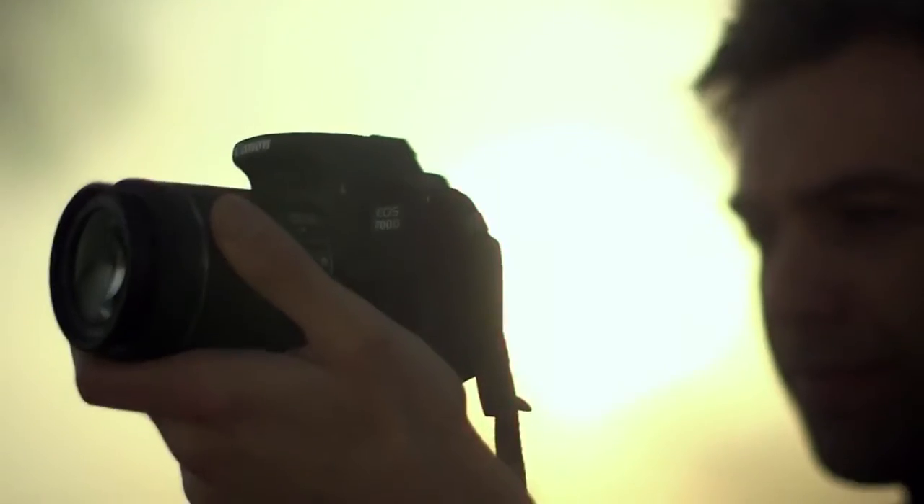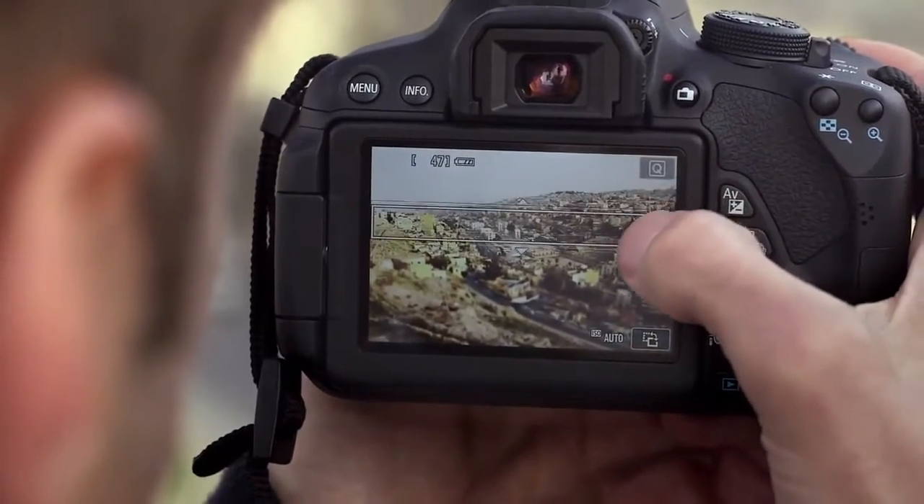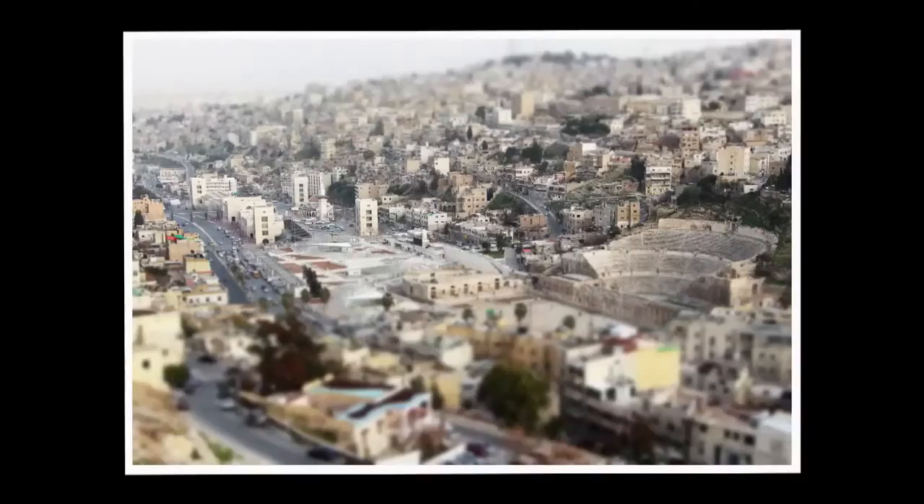For a different look or style, you can experiment with the creative filters like monochrome or miniature and preview the effect before you take the shot.